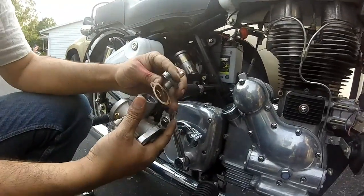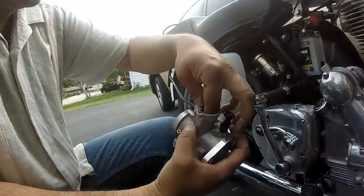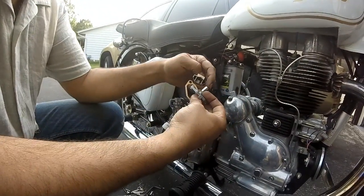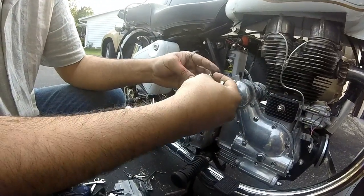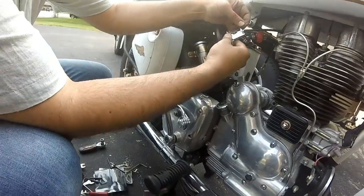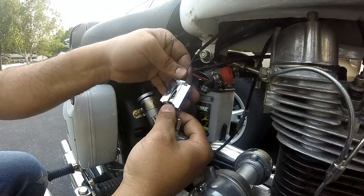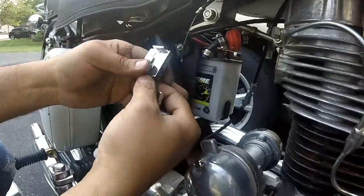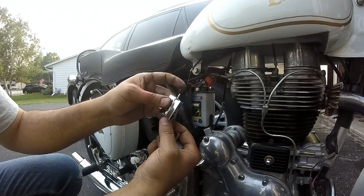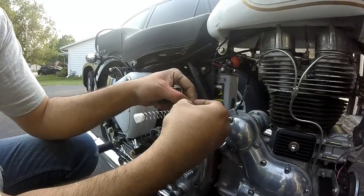We are going to get these two screws off, and be careful with that little gasket there — we are going to get the slide out. What we want to do is get the cable through here, through here, in, through here, and put this tab inside like this. With the spring, it has got to go in here like that — it is kind of tricky. At this point we can see, for reference, what slot our needle is on. The middle is fine; I am going to fine tune it later on anyways.